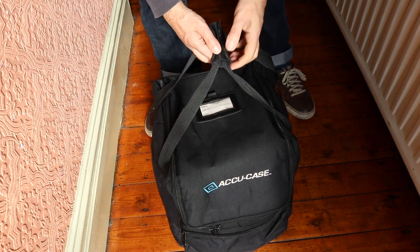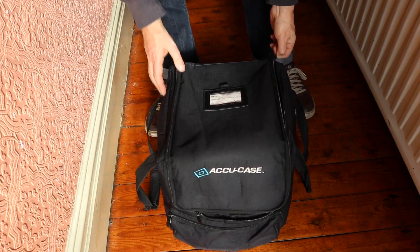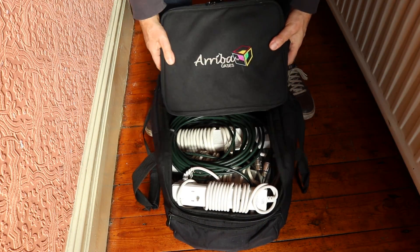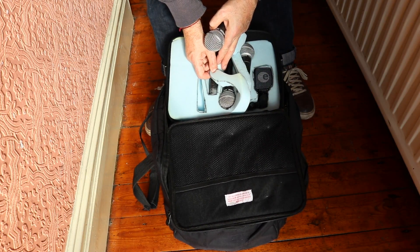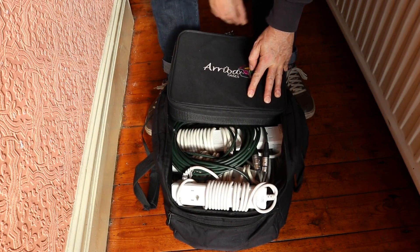Three or four years down the line it's still good and solid — it's starting to fray a bit at the edges but it's still fine. When I was looking for another cable bag, I went back and looked for Ariba cases and found they'd changed the name to Accu Cases. I bought the size I wanted, it came and it was absolutely perfect. You can get a full band's cabling in, microphones, power cables — everything goes in this one bag. And the zips are really forgiving; they really retain anything that you put in.